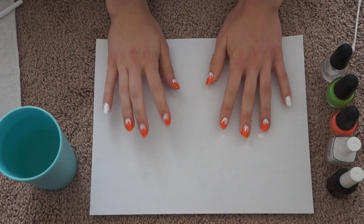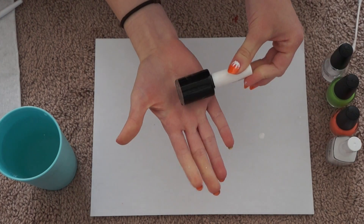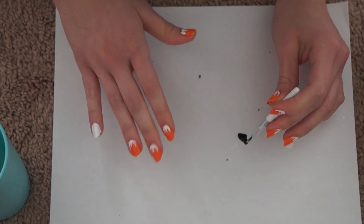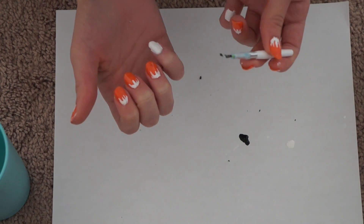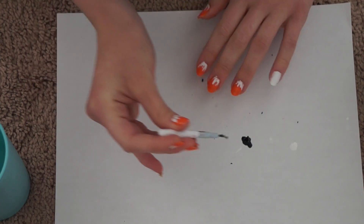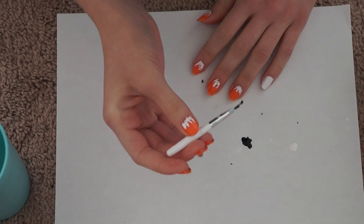Now that the leaves are done on all nails except the pinkies, I'm going to start on the ghosts. Take your black nail polish from Claire's and put a dab on your paper. Then take your paintbrush and just make a face — you can make it smiley, scared, whatever. It's a ghost, you can have fun with it. Do one side, then the other, and try to make each one a little different.